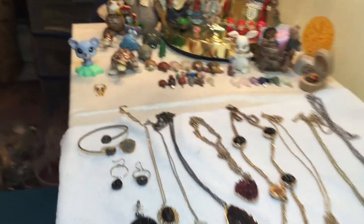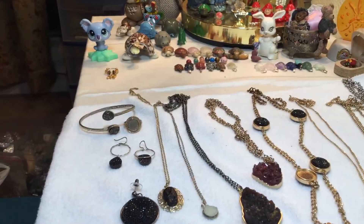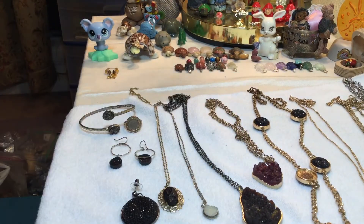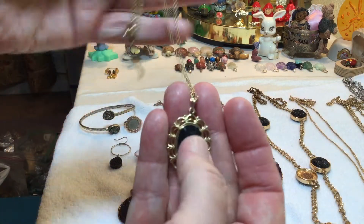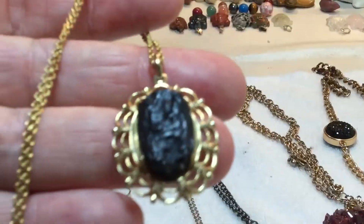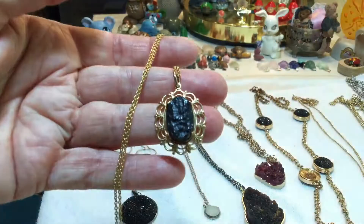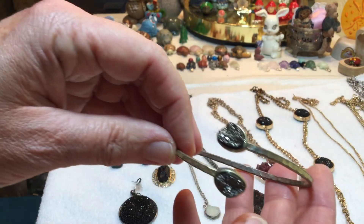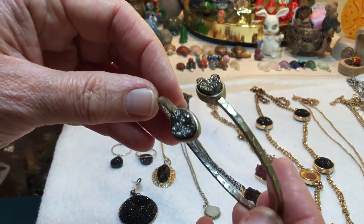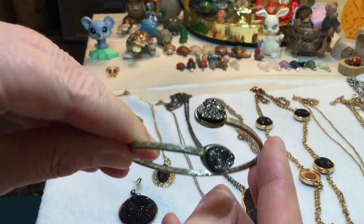Here it is — it's faux druzy. I'm asking $14. They just kind of gathered themselves and I'm fascinated by them. What fascinates me is this is vintage, before the druzy craze. Is it supposed to be a piece of coal? It's plastic. Very nice bracelet, some gray druzy on there, kind of hammered. The bracelet has some wear on the plating.